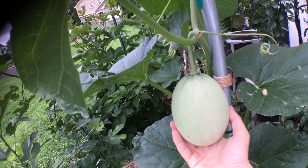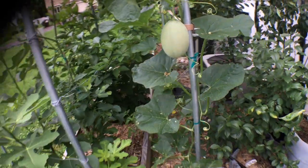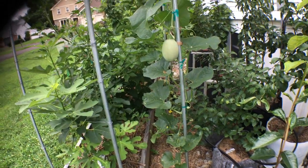And it's pretty cool too — it's also just a really cool thing. That melon right there is three feet off the ground.